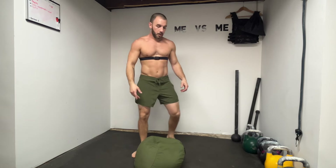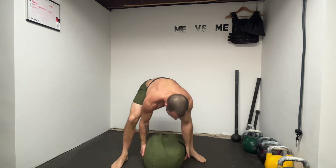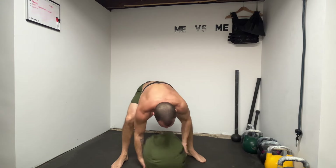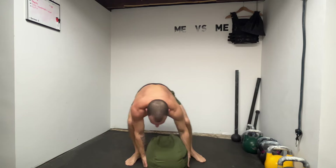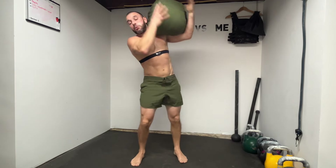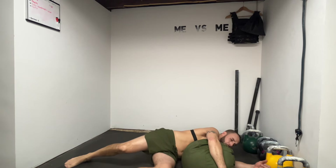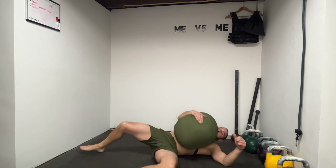You throw some lunges in there, and the explosiveness of the clean — I mean, you don't have to go to a gym with a barbell to get Olympic-type lifts in. Not saying this looks Olympian at all, but you could fit that bag in your closet or stuff it in the corner of a room.